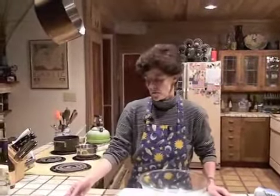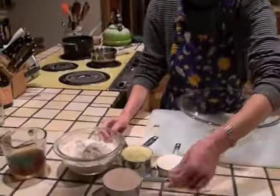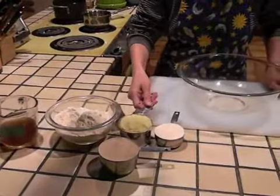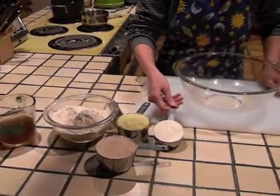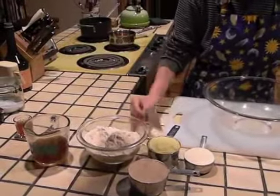For this recipe, the ingredients you'll need are two cups of all-purpose flour, one cup of whole wheat flour, one cup of yellow cornmeal, a half cup of non-fat dry milk, and one seven-gram package of dry active yeast.